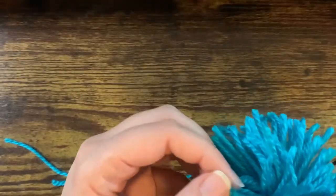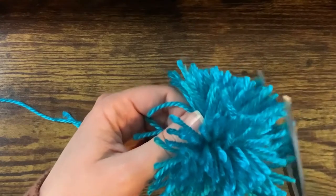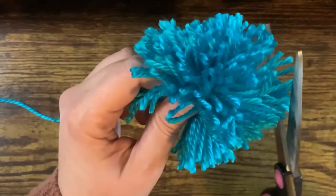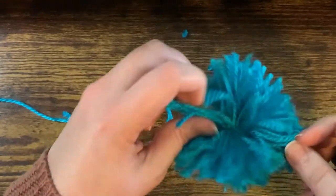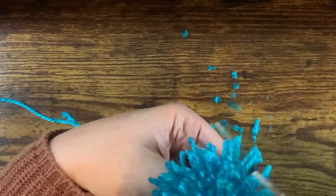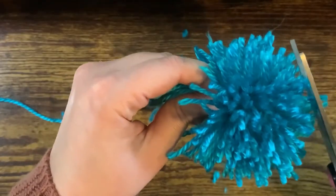Once you've gone through and cut all the little stray loops, you're going to start trimming your pom-pom and cut all the extra long pieces to make it look even and pretty so that it won't look scraggly. This part takes a lot of patience and time, so we'll skip ahead here.